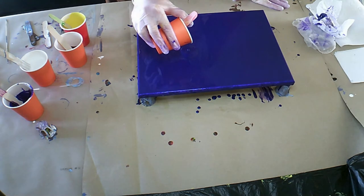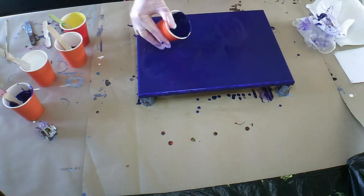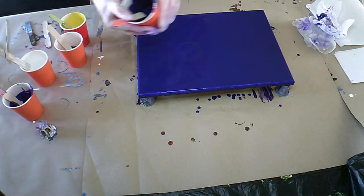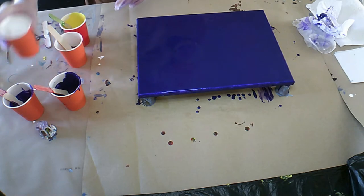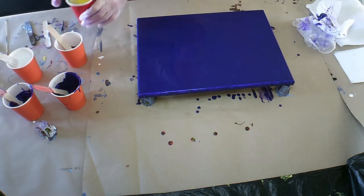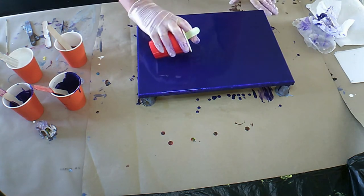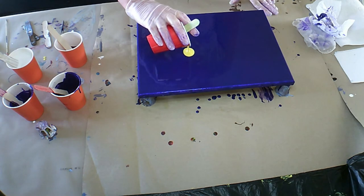So all my colours are one part paint to two parts of Floetrol. And I have added some water for consistency. You don't want it too thin or too thick.